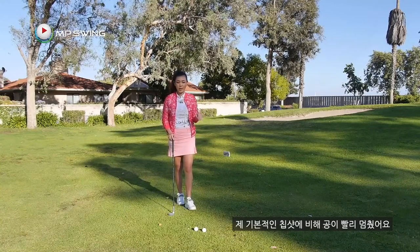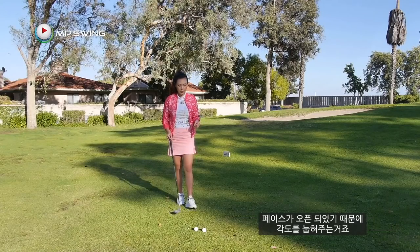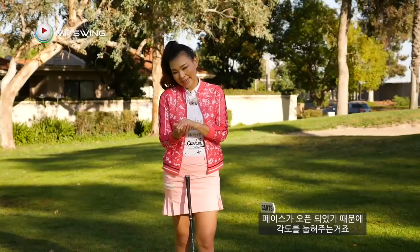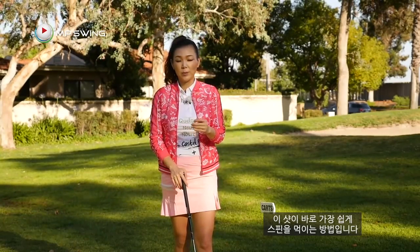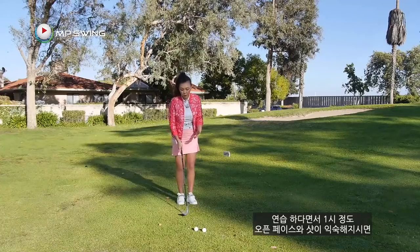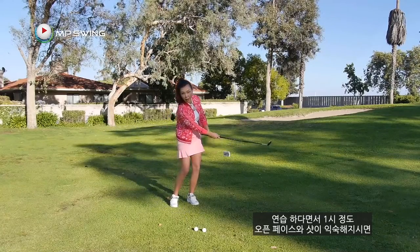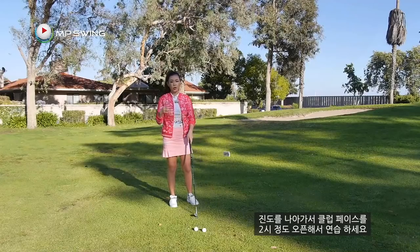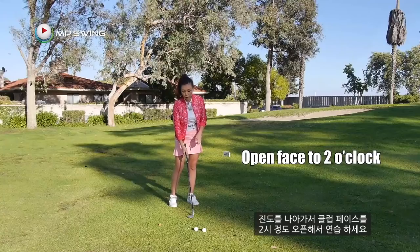You can see that the ball checked a little earlier than my usual chip shot because the face is open — it's adding loft, meaning you're going to carry it a little bit, pop it up a little higher, land it a little softer, and run it a little less. This is the main idea of the simplest way to put some spin on the golf ball. Once you get used to this one o'clock position and the whole new setup and aiming slightly left, you can move up a level and open your face to two o'clock.